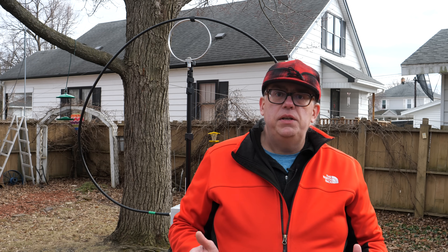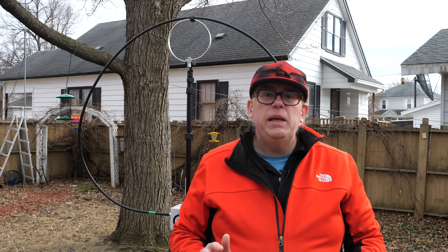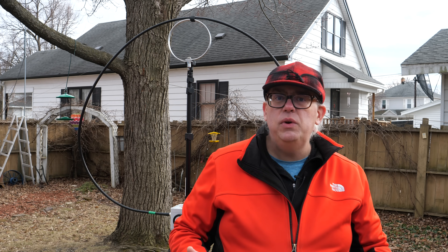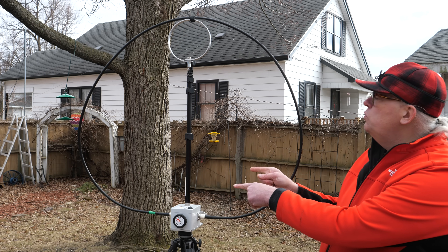There are not many antennas that are actually fun to use — in that I mean the joy of adjusting and tweaking it, and the thrill of making contact from thousands of miles away. One such antenna that delivers both is this: the Chameleon F-Loop antenna.